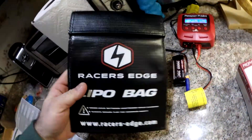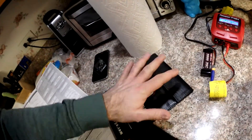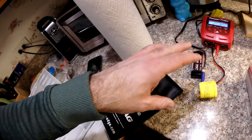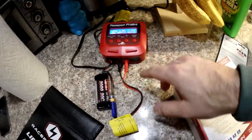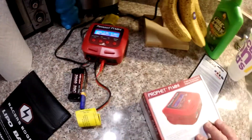Pretty cool stuff. I had to buy this bag — it's just good practice. I'm going to put the battery in the bag when it's charging. If this thing were to ignite or explode or anything, the bag would contain it. It's basically a fireproof bag. I couldn't get it to start because I didn't have the balance lead set up or plugged in, so it should be good now.